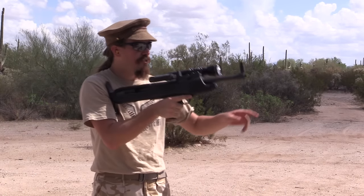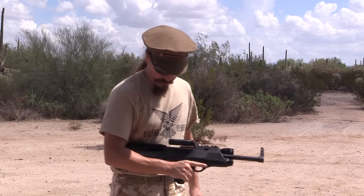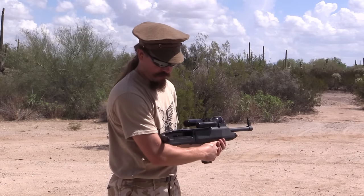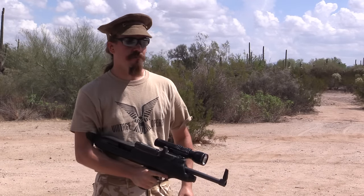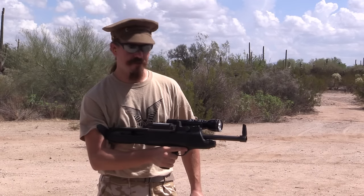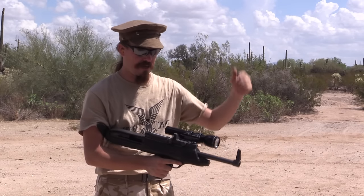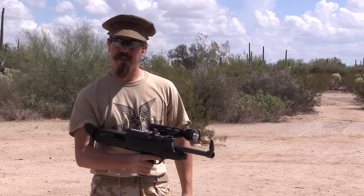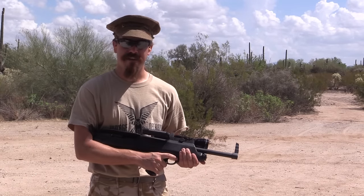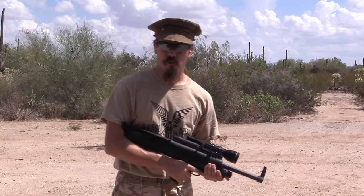If you need to do something and don't want the gun up in your shoulder, rather than holding it down here, what you're supposed to do is rotate the buttplate horizontal and put it up against your bicep, and use that as a way to brace the back end of the shotgun. You can then do stuff with your left hand while still fully controlling the gun with your right hand. It seems like a really goofy idea, but it's actually not a horrible idea — I've seen worse out there.